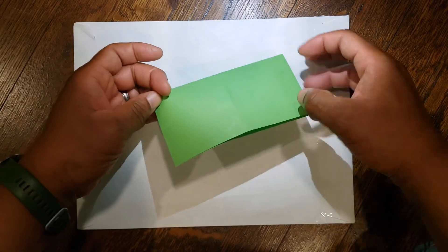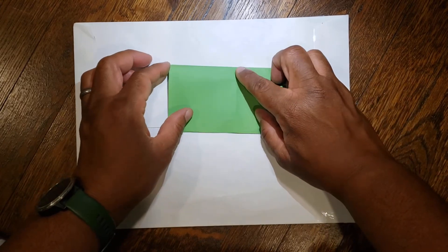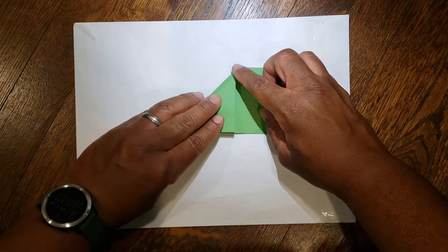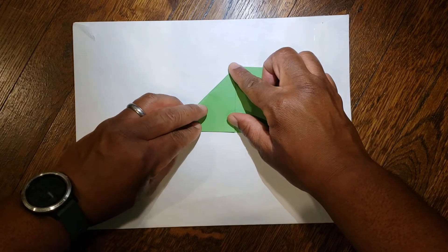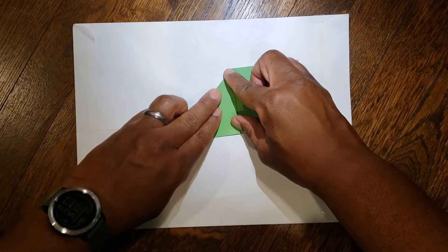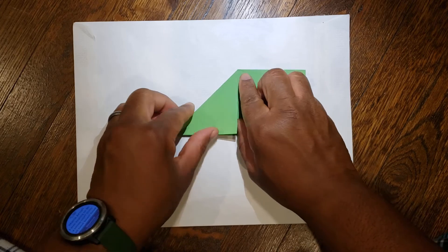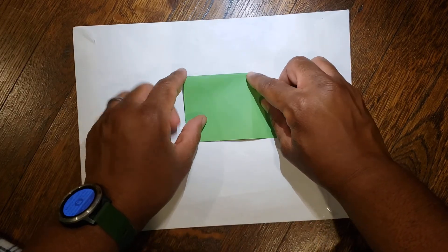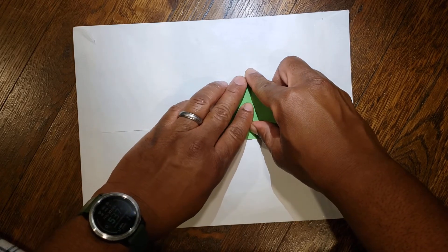From here make sure the open ends are at the bottom, set it down, take your top left corner and bring it down to the middle. Then flip it over and do the same thing — take the top left corner and bring it down to the middle. So you have a triangle when you're done.